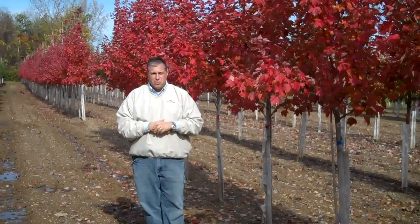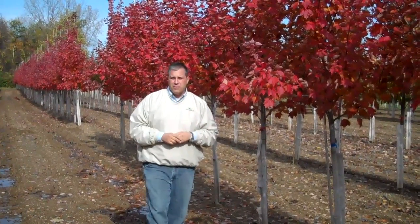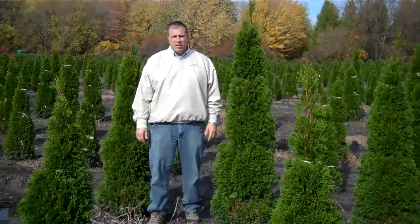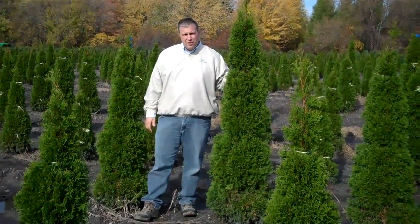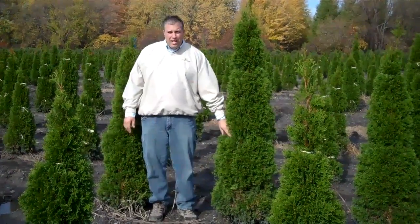We're going to be looking at a lot of things like this that we're still doing for fall today. We're going to go out to the field and look at some of our arbs. Here we are out in a block of emerald arbs — we've got some six-foot and five-foot emeralds. You can see we've got them tied up with twine.